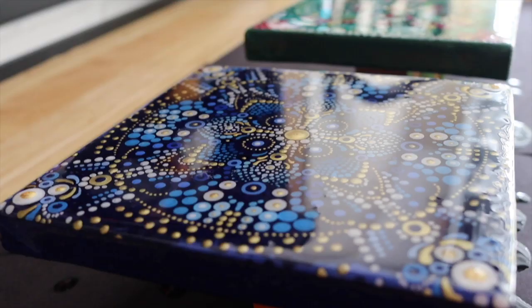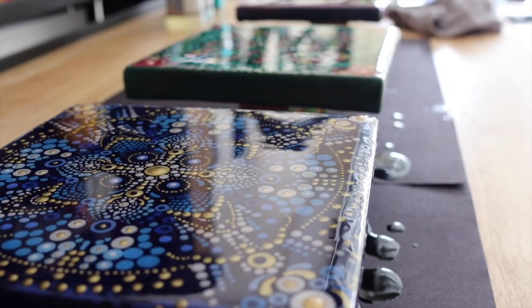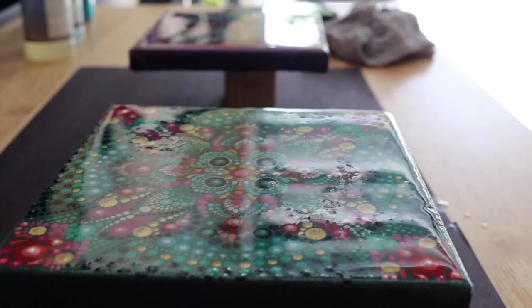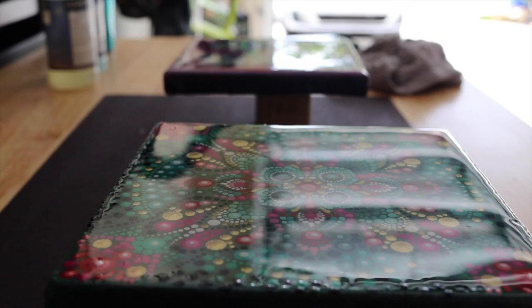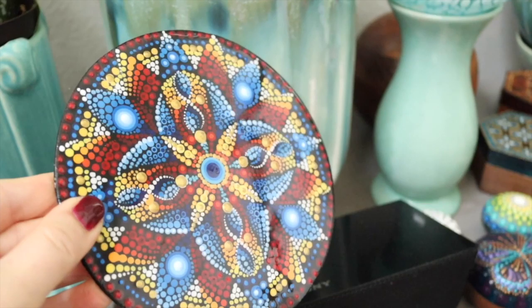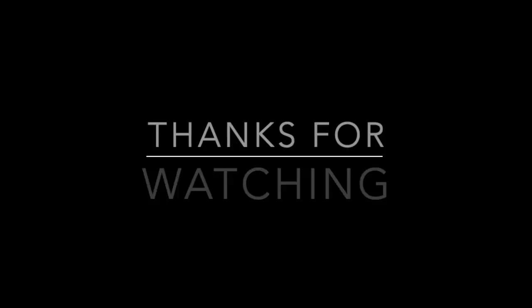I apparently didn't take video of finishing the resin on this piece, so I'm popping in some future video footage. This is taking the torch to the resin — like a cook's torch they use for toasting marshmallows. You just pop it over the top of your resin and get all the bubbles out. It smooths it to a glass-like finish, and then it comes out like this — yay!